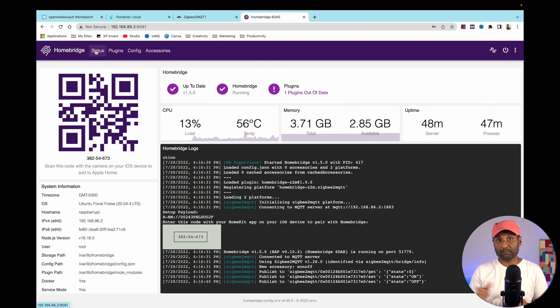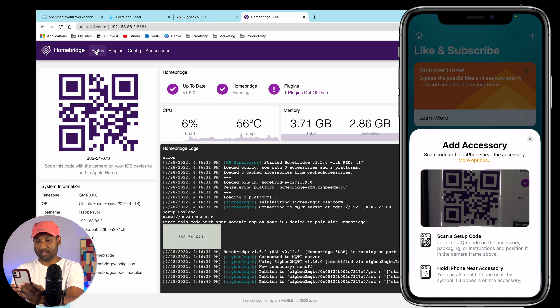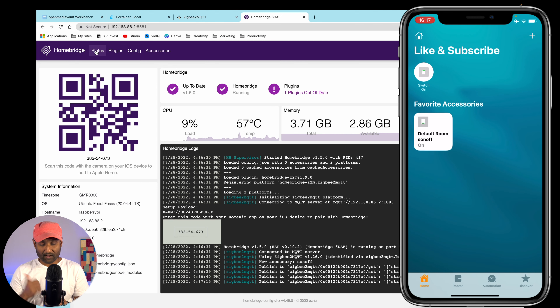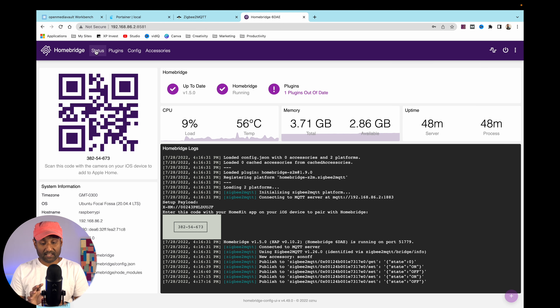Go back to Status and import this device into Apple HomeKit. Open the Apple Home app, tap 'Add Accessory', scan the QR code, tap 'Add Anyway', done. Now you can control it — on and off — and it's reporting correctly. This confirms Homebridge is set up and Zigbee2MQTT is integrated into the Apple Home app.